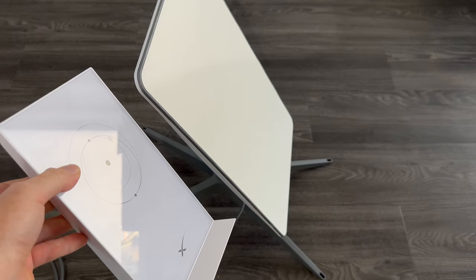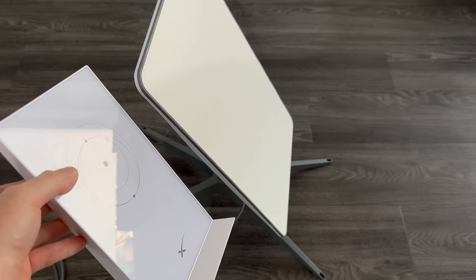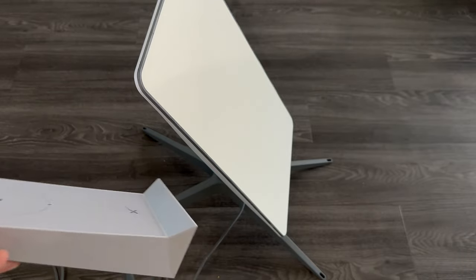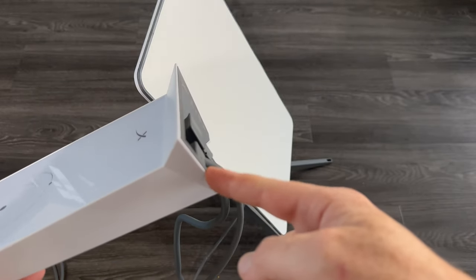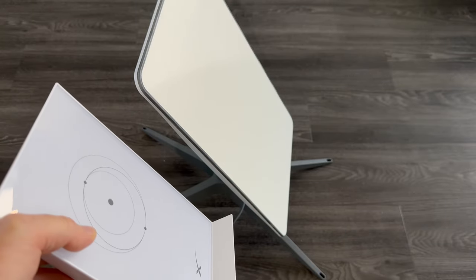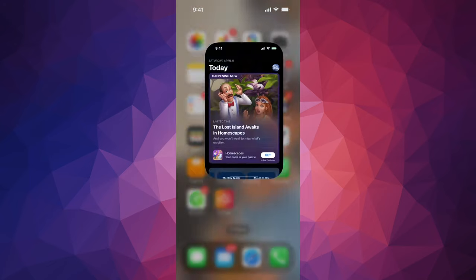At this point you're pretty much ready to complete the setup from your phone. All you have to do is hook that up into the outlet. You're supposed to plug this into an outlet and then go to your phone or tablet and do the whole setup from there, right in your app store.